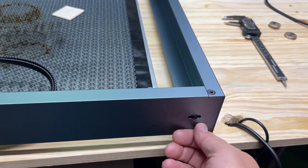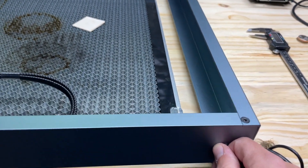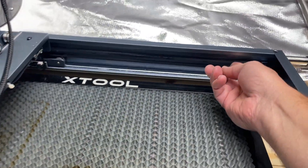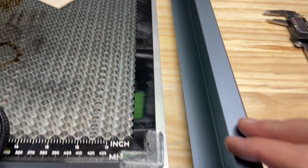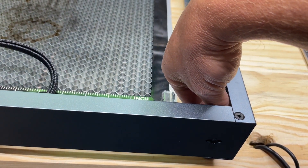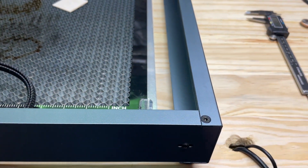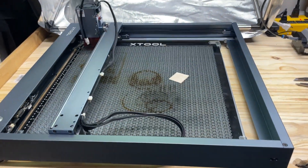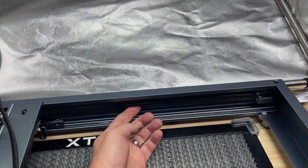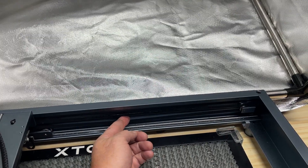I came over to the other side and did the same thing — loosened the screw, loosened it with a screwdriver and put a lot of slack in the belt, then held a little stack of plywood pieces behind that block between the frame, tightened it up, and locked it in.